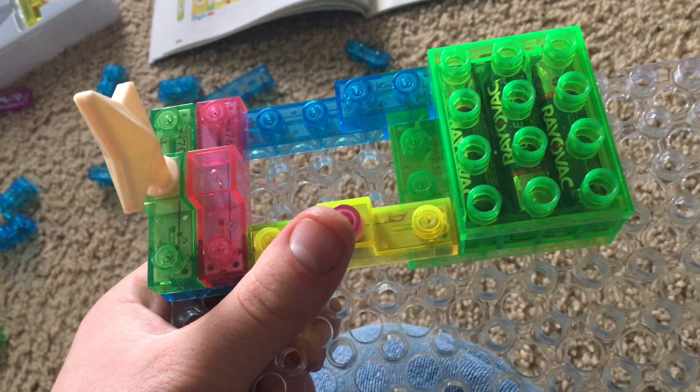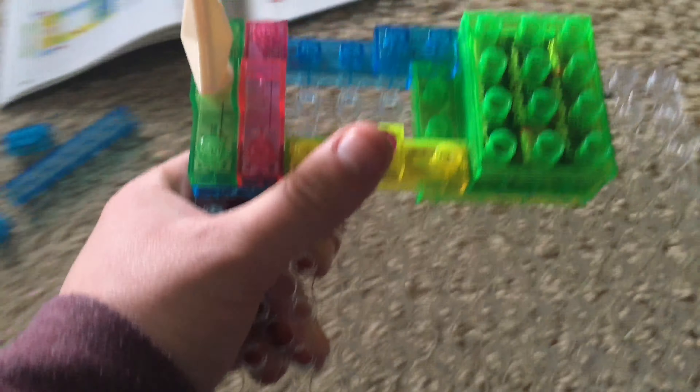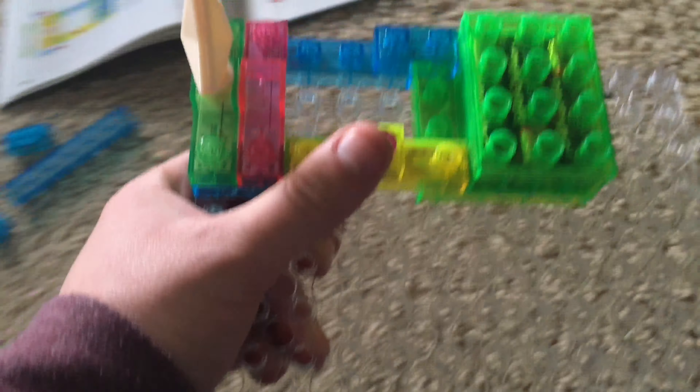Project 15: Electrical current indicators. This circuit features both the incandescent lamp and the LED wired in parallel. When we turn on the press switch, both of them come on, acting like electrical current indicators because they light when electrical current goes through them. Now we can turn the LED around — while the incandescent lamp comes on, the LED does not, because current can flow through an LED in just one direction. There are more advanced devices called ammeters that measure the amount of electrical current flowing through a circuit.